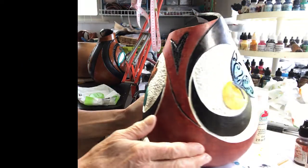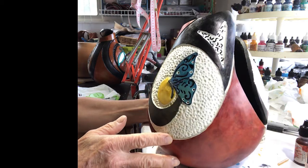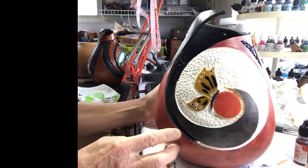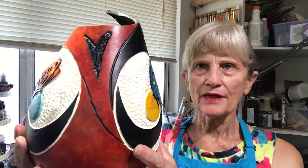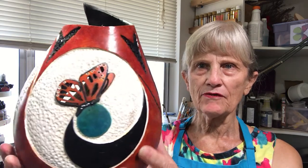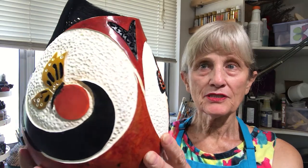I do believe that this gourd is ready to be sprayed with some acrylic coating, and then it will be done. And now our journey through the making of a gourd has come to an end. Here you can see the completed gourd. It has been sprayed with acrylic coating — it's UV resistant so it can tolerate some sunlight and it won't fade. And it's pretty much done.